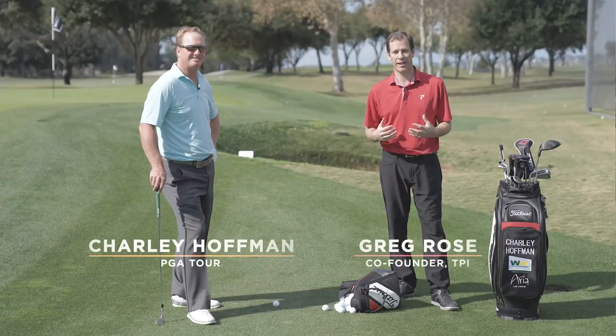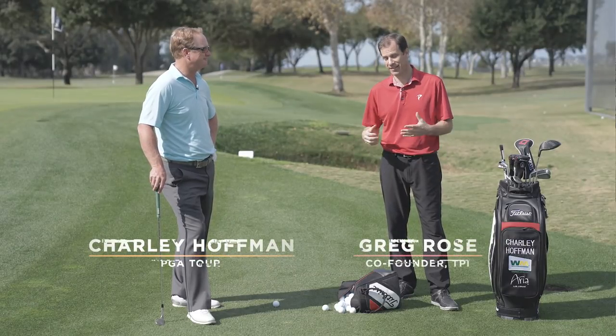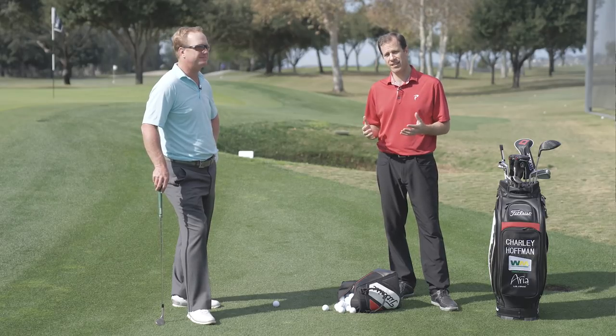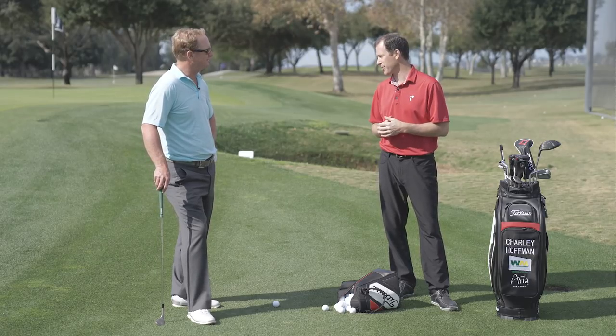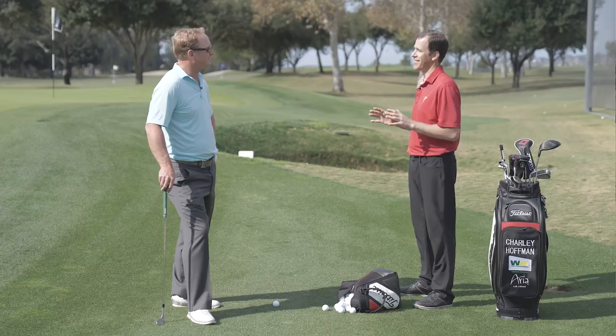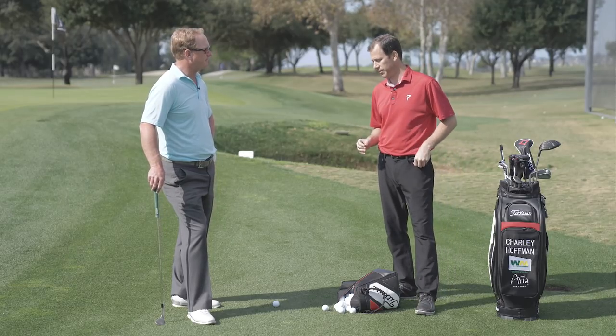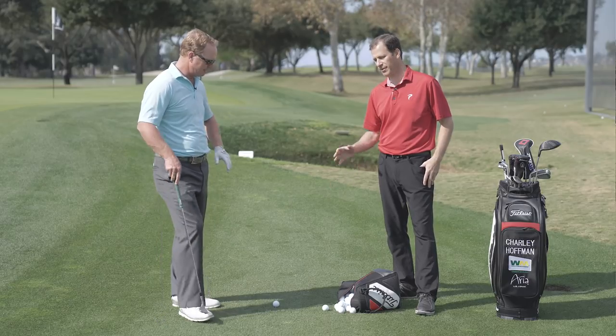Hey everybody, this is Dr. Greg Rose. I'm out here at TPI with PGA Tour player Charlie Hoffman. Since we got you here, Charlie, I thought we would do a major preview. One of the keys anytime you guys are playing one of the majors is you're going to be faced with fast greens and tight lies. So if I was going to ask what's the number one tip — let's talk about chipping and these tight lies. What do we got to do?